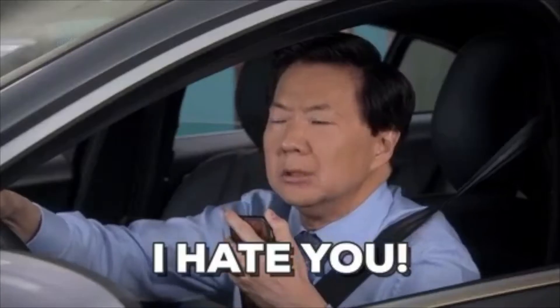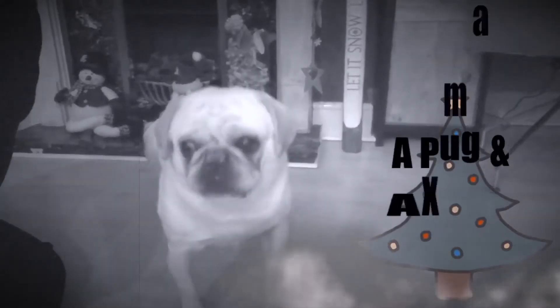You do look good. Oswald and I have decided to put up our tree, haven't we?